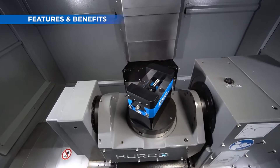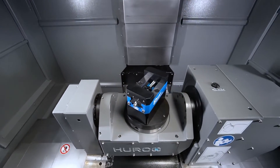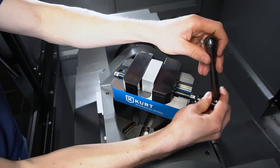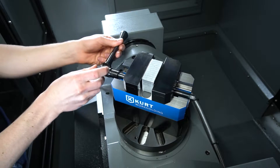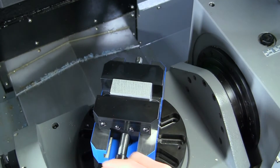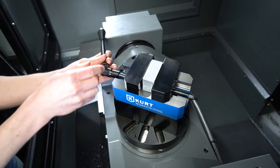The compact size allows you to keep parts close to the center of rotation on 5-axis machines. Hexes on both ends of the vices are easy to access. Self-centering jaws move simultaneously to locate your part accurately with excellent repeatability.